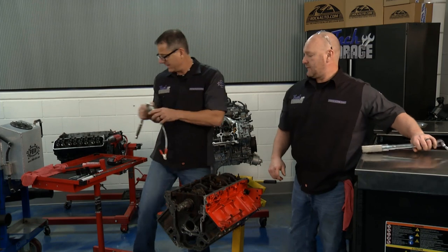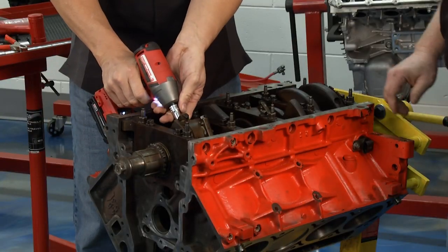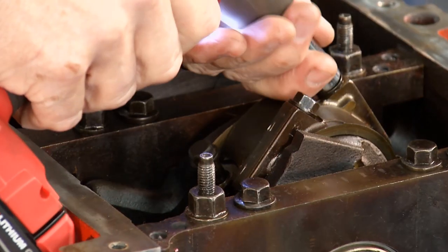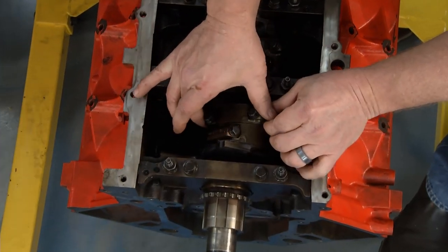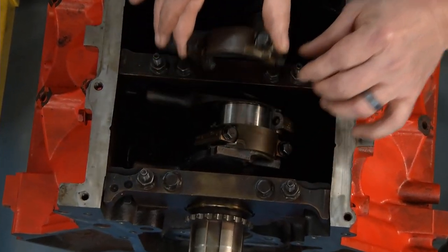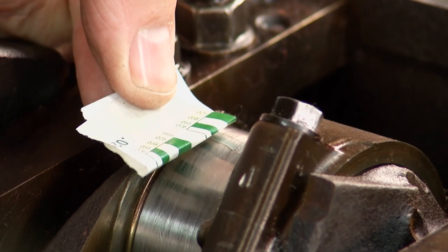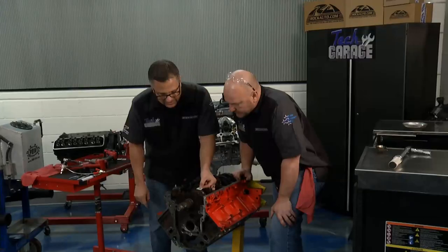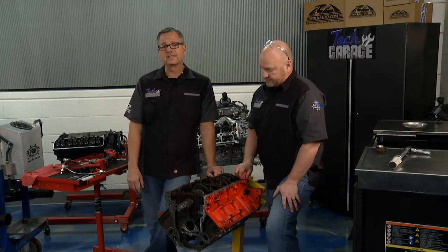Now we can pull the cap off and check the Plasti Gauge. See it smooshed right there — we're looking at about 2 thousandths. Just check your spec to make sure it's right. If you have too much clearance, you'll have oil leakage and won't build pressure. Not enough clearance and it's going to seize up.